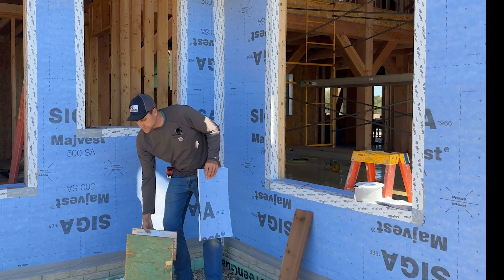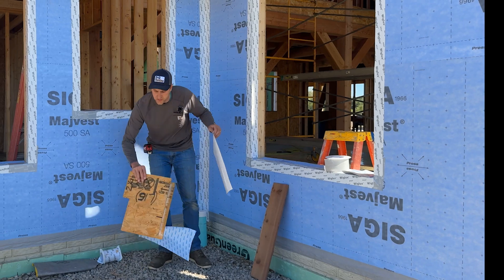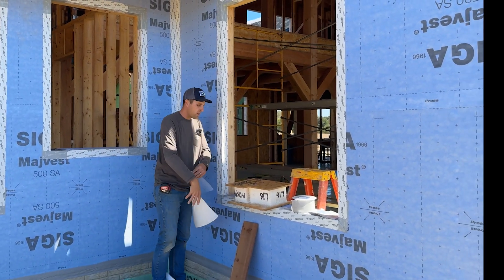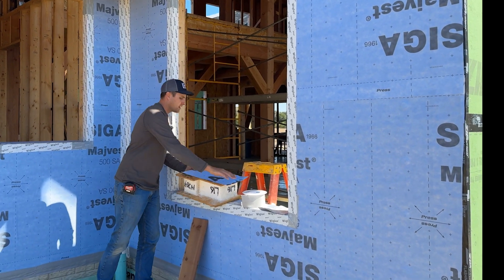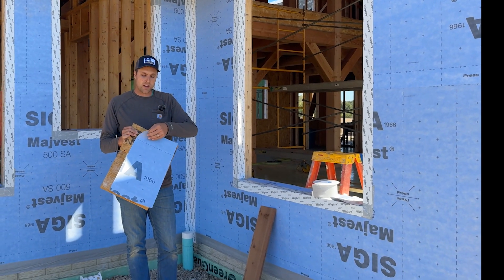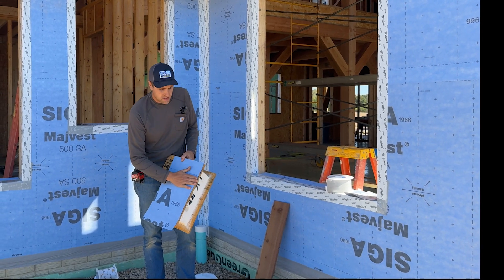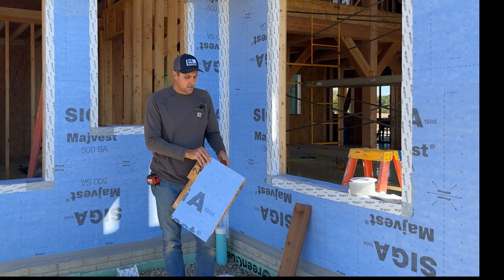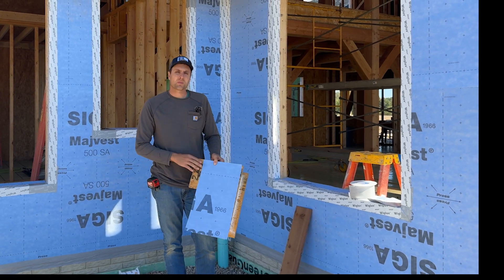What we're doing here is we're going to peel off the back layer and adhere it to our wall. Once you stick it to the wall, it sticks a little bit, but you have to put pressure on this product to activate the adhesive on the back side. So we're going around rolling this, using a couple different tools to press it on the house to get that adhesive to stick.